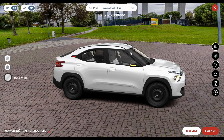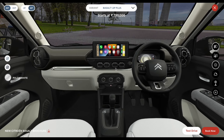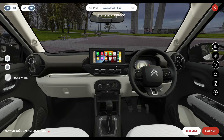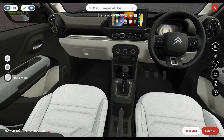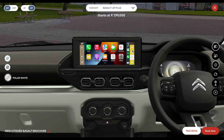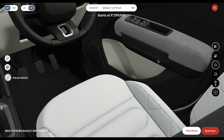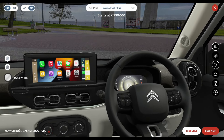Moving on to the interior, from this variant you get a dual-tone beige and black interior. You get a 10.2-inch touchscreen infotainment system with wireless Android Auto and Apple CarPlay, steering-mounted audio controls, 4 speakers, a 7-inch digital driver display, and a front USB charging port.